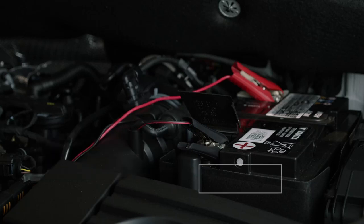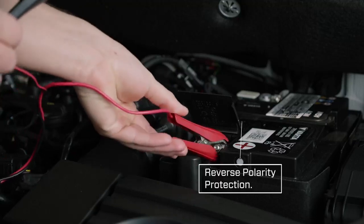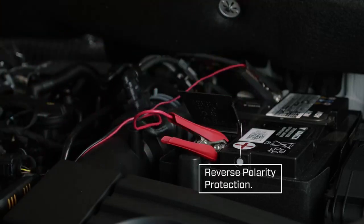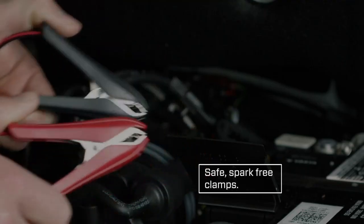The MUS 4.3 Test and Charge has in-built reverse polarity protection, so don't worry if you've got the clamps on the wrong way around. The clamps are spark-free, so it won't matter if you accidentally touch them together.